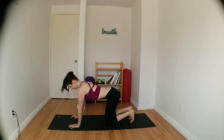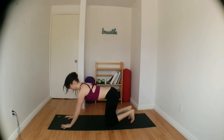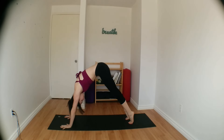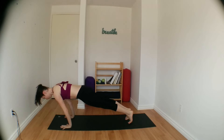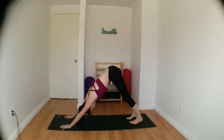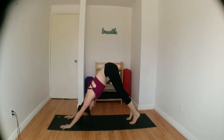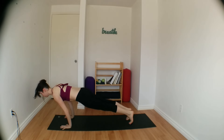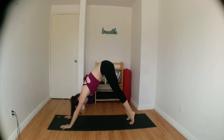Coming back to a neutral spine, let's move into downward facing dog. Press down through your heels, grounding down through your knuckles. Relax head and shoulders here. Slowly inhale, forward into plank. Exhale, back into downward dog. A few more just like that — inhale, come forward, shoulders over wrists, drop your hips. Exhale, send your hips up and back, downward facing dog.